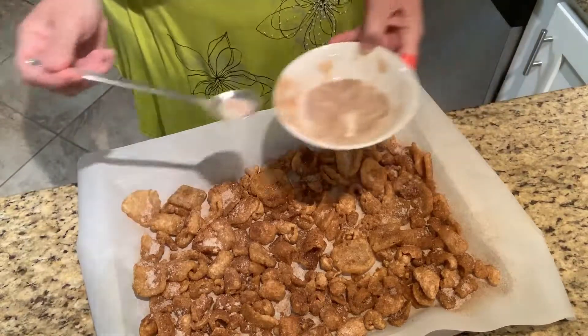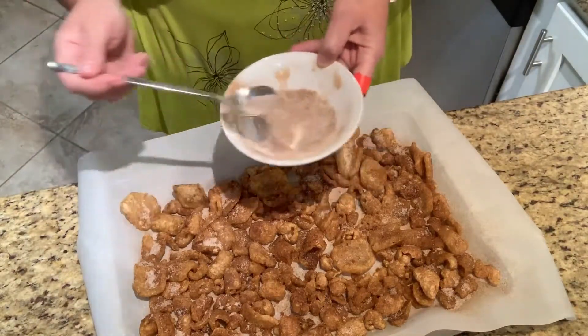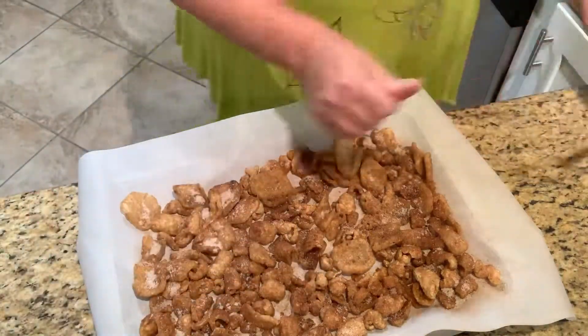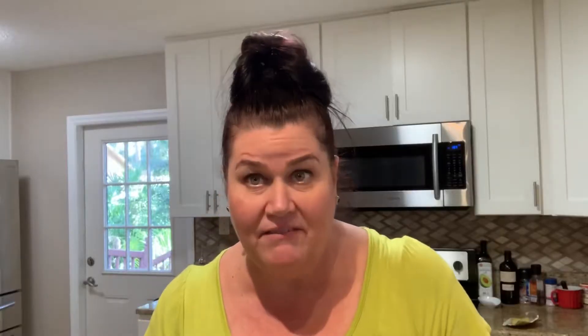These are ready for the oven — it is that simple! Sticking them in the oven: 350 degrees, 10 minutes.